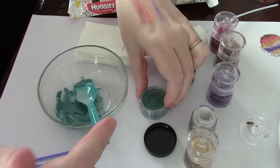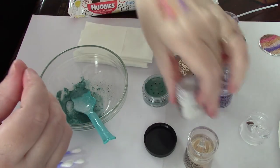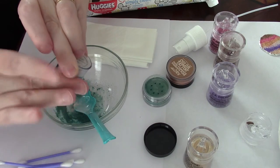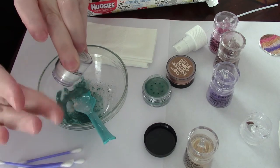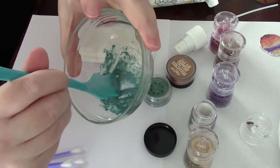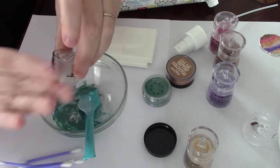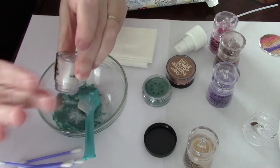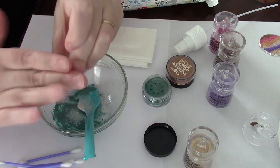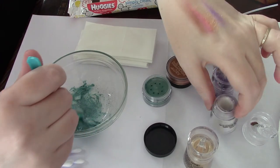The reason I use glycerin is because we need something that will help the powder stay together once it's dry, so you don't have fallout when using it. Rose water provides the liquid, and I like the smell. This is still almost a cream consistency — we're going to continue adding pigment. This really is a labor of love; it takes time. As always, wash your hands and make sure all your instruments are clean before you start.